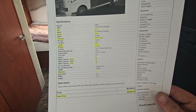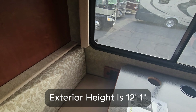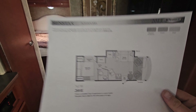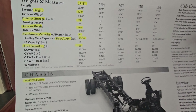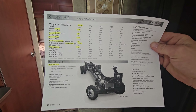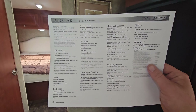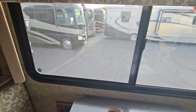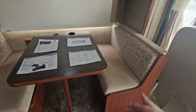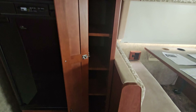The specs: 60-gallon fresh tank, 43-gallon black, 38-gallon gray, single slide, overall height 12 feet 1 inch, 19-foot awning — that's impressive. The floor plan and all sizes, weights, and engine info are on the printout. In this specific size, options were very limited; most options were for 30-footers and bigger. One small complaint: no storage under the dinette, though you can access some storage from under the cushion. Just behind the dinette there's a little pantry with five shelves.